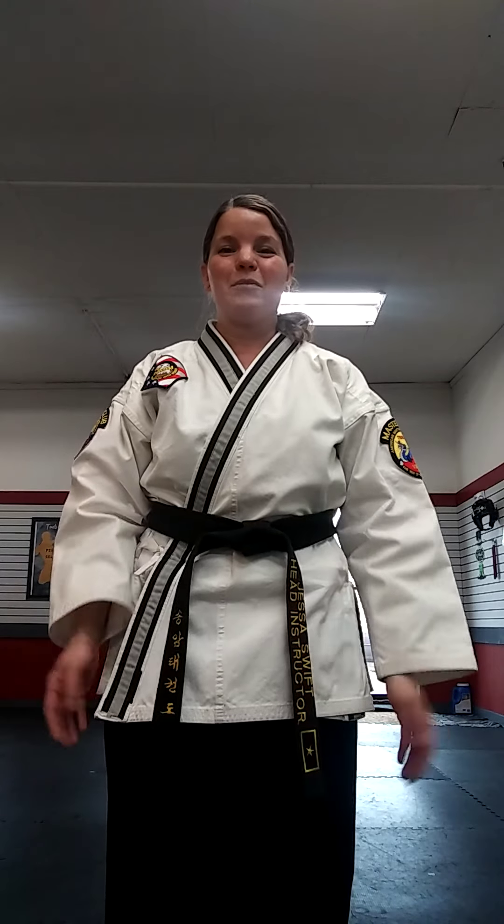Hi, ranks. We're going to continue our lesson on the spin hook kick. We're going to do the actual full spin this time instead of just the reverse. Hopefully you can see what my feet are doing pretty clearly. I want you to focus on spinning on the ball of the foot with a very brief touchdown of the heel right as your kick is making some impact. This allows you to control balance but doesn't slow down your spin.